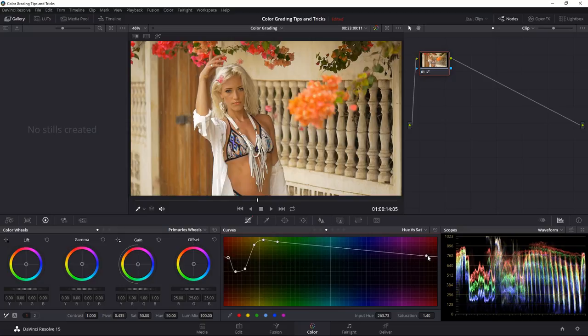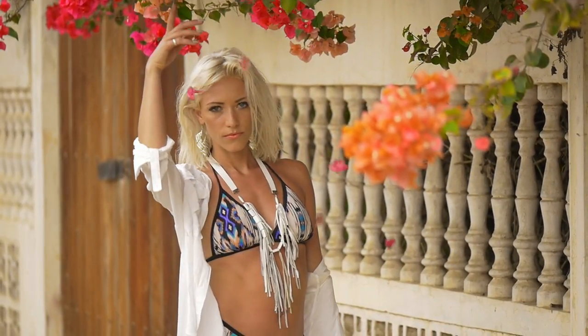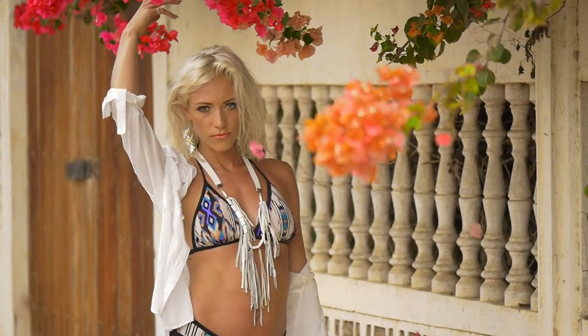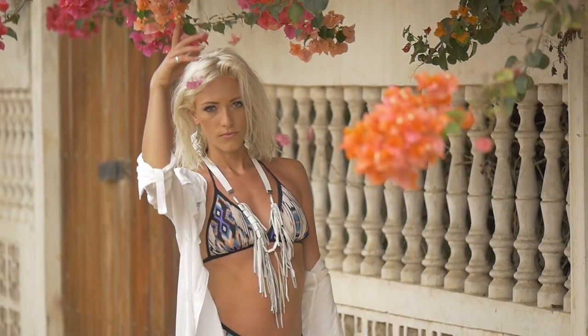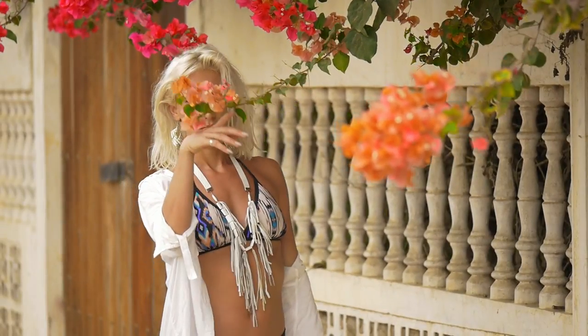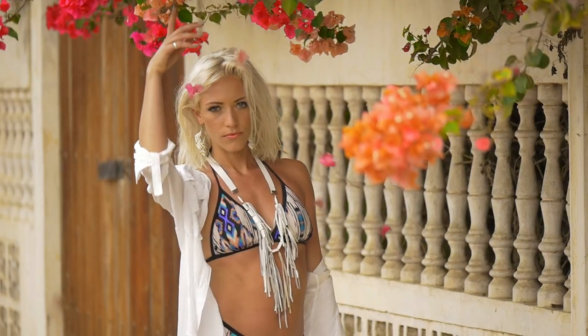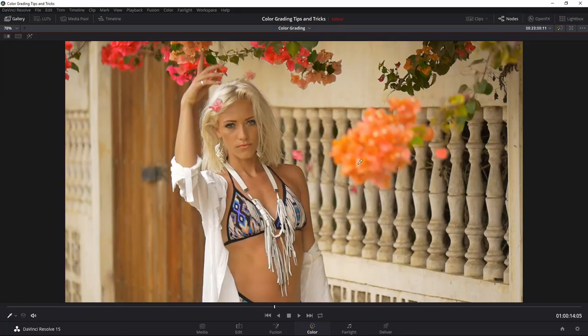This is how our final shot looks versus before. You can see before it's just a standard video shot, and now we added a little punchy contrast and really brought out the colors — kind of what I originally envisioned when location scouting.